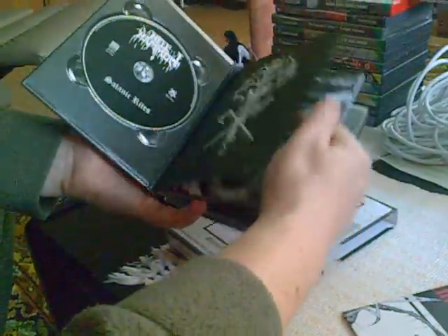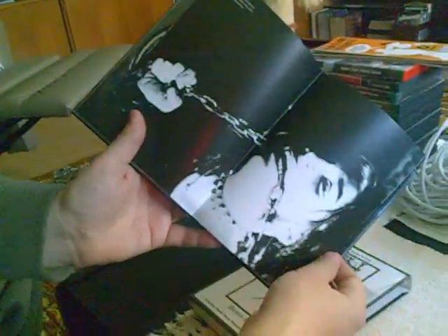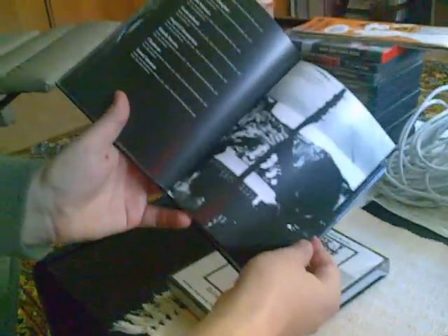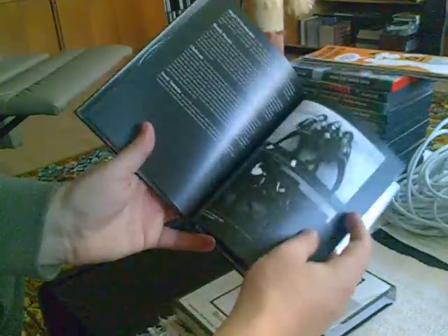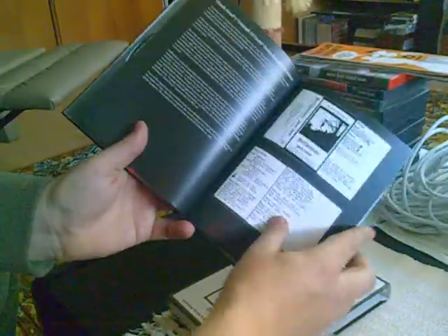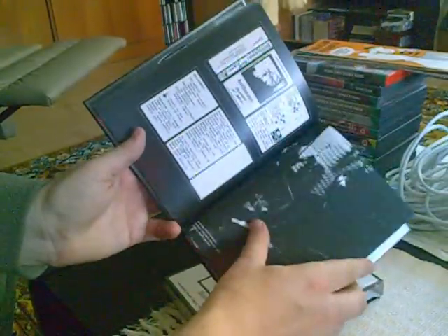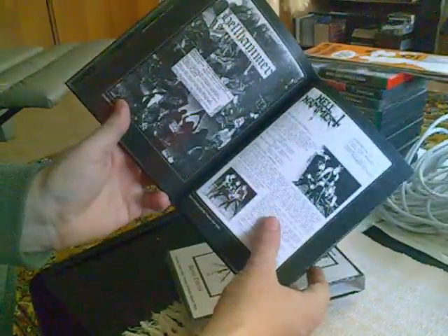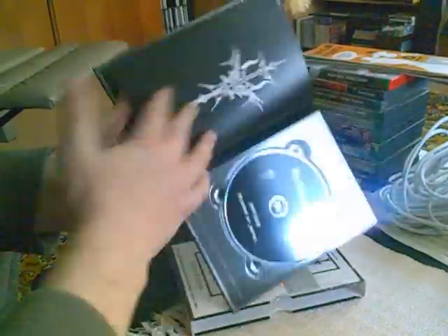Interesting art. And some lyrics and photos — scans of old demo cassette covers. That's it.